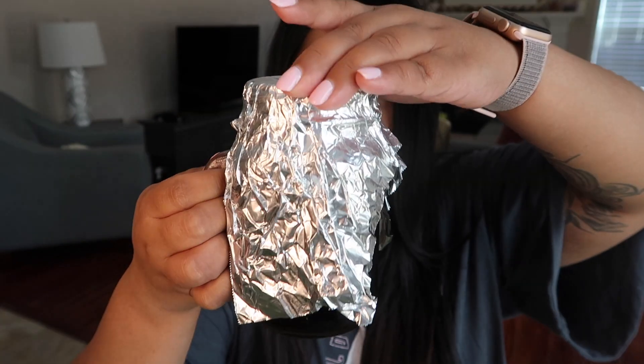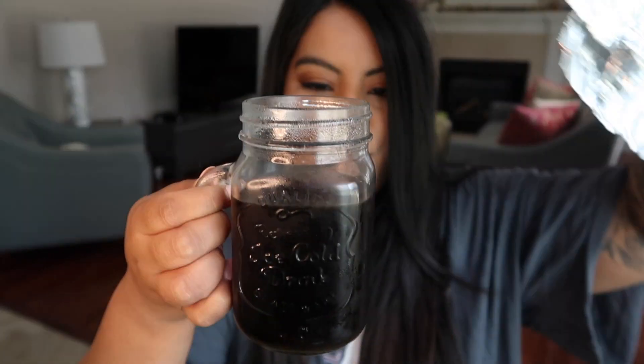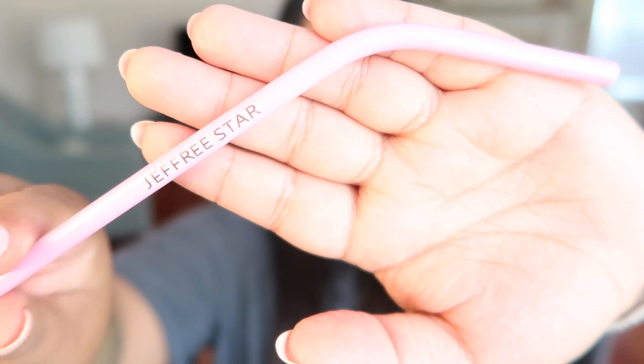Let's go ahead and take the tin foil off. I don't think I'm going to add any more ice because that would just water it down. Let's try it — I am so excited. I have this super cute pink Jeffree Star metal straw. I'm going to try it black first without any cream, and then I'll add in my coconut creamer.